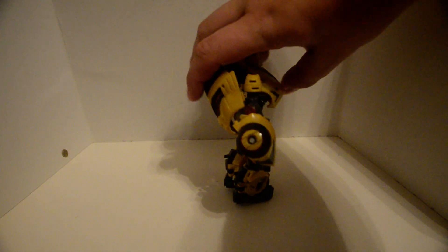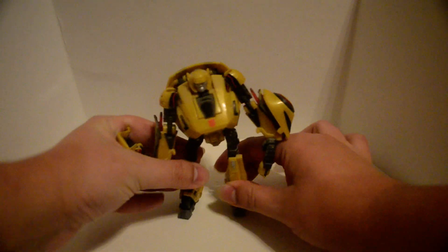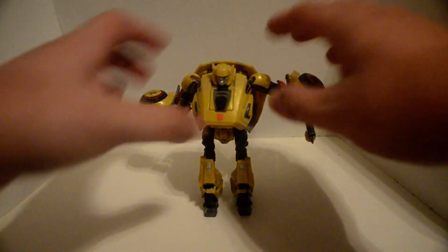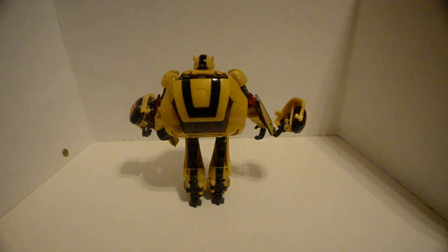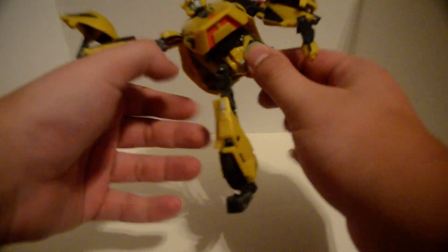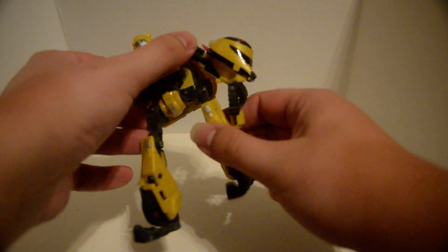Go to the back. There's a weird way they have his legs. That's the back of the vehicle mode. How they have his legs for transformation is... like that.